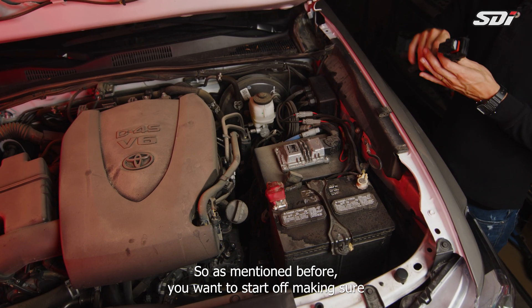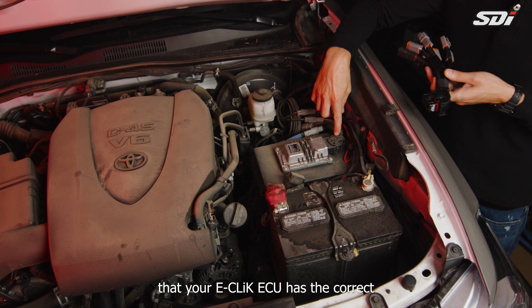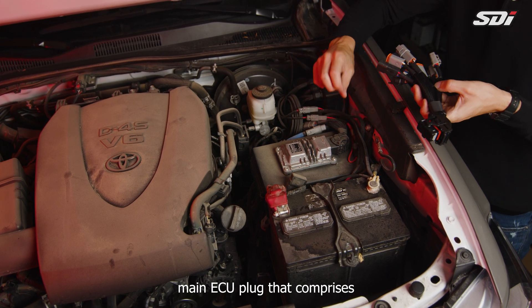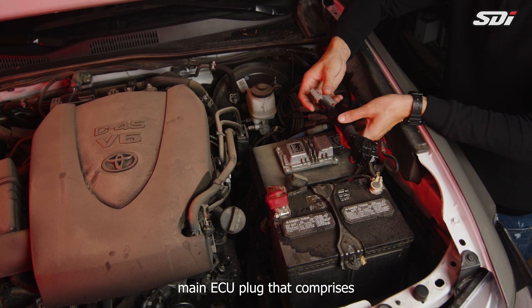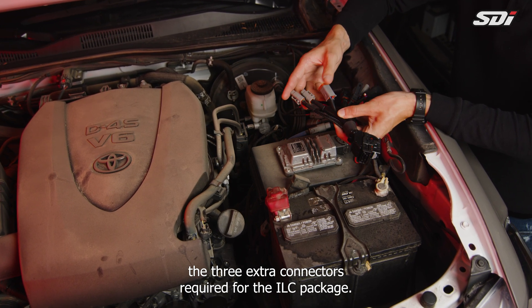As mentioned before, you want to start by making sure that your eClick ECU has the correct main ECU plug that comprises the three extra connectors required for the ILC package.